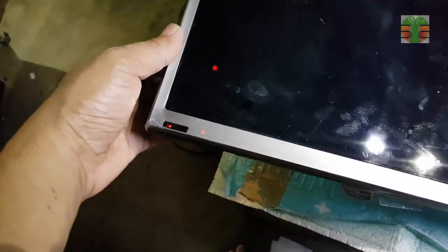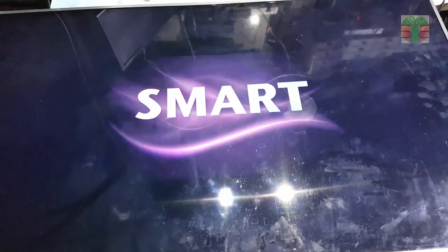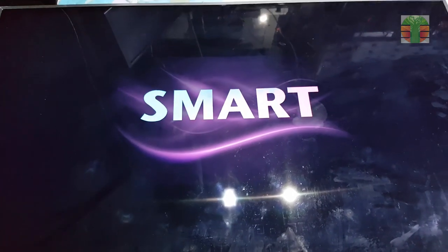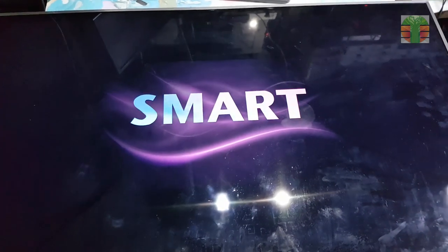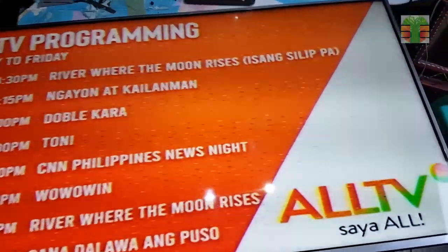What happened here is the line was disconnected — whether from being bonded to the top board, to the COF, or to the glass pad surface, we don't know, because we can't see without the use of a microscope. Now the TV is working great.